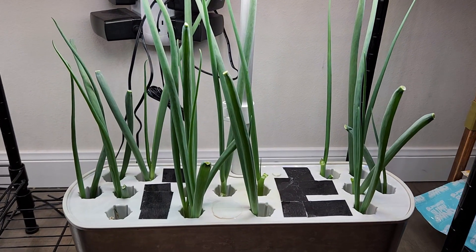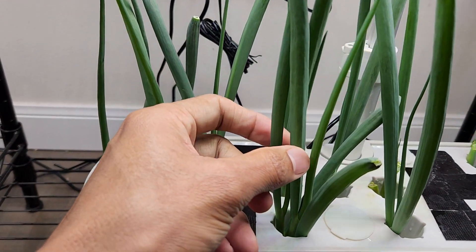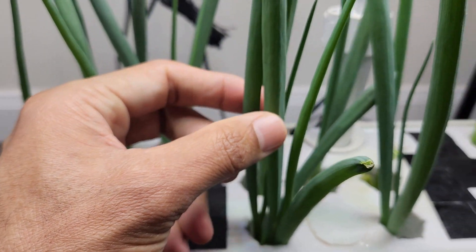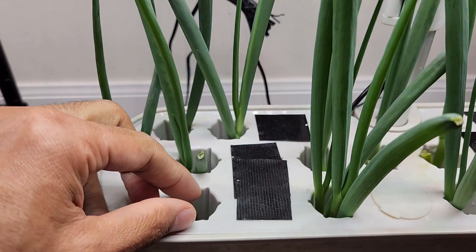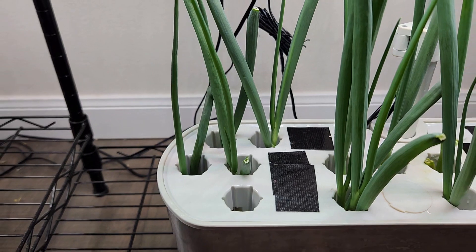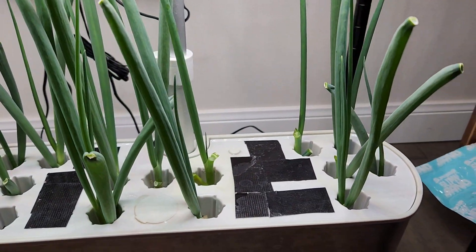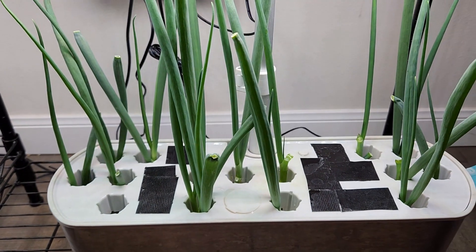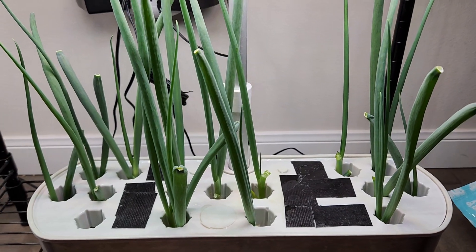It has been 20 days. The green onions are coming out excellent. See how wide, fat, and thick they are coming — they are looking wonderful, very fresh. Only one cutting gave up; I am going to take it out. But everything else worked out very well. This one gave up because it did not have any roots, but everything else survived and is producing nice, fresh, healthy greens.